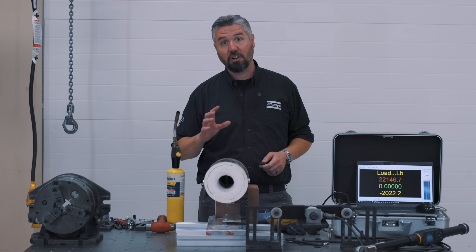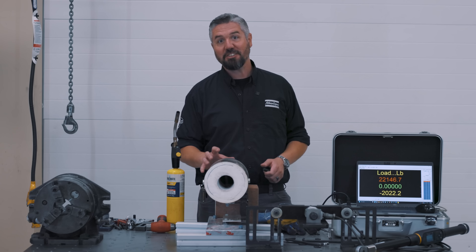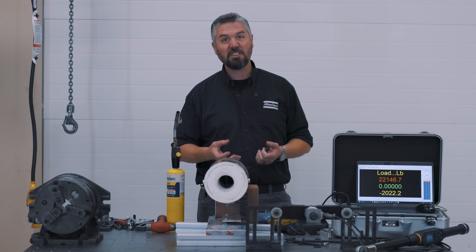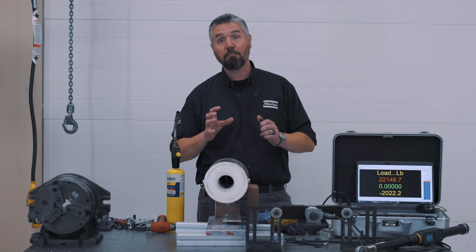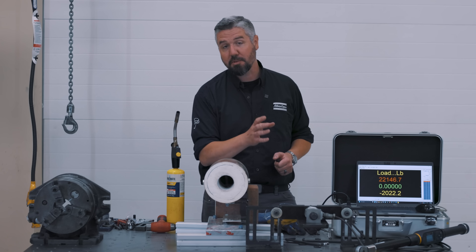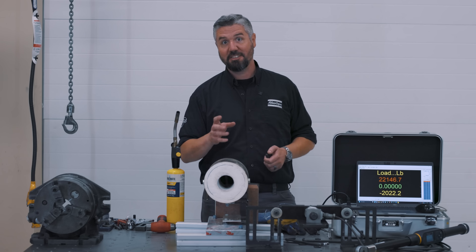The first one we're going to do is called annealing. We're going to heat this bolt up in my homemade forge here to 1,500 degrees Fahrenheit, then let it air cool. This should soften the material — it'll make it much softer than the grade 8 that it started as. I expect the torque to be much lower to break it and the clamping force to be much lower too.